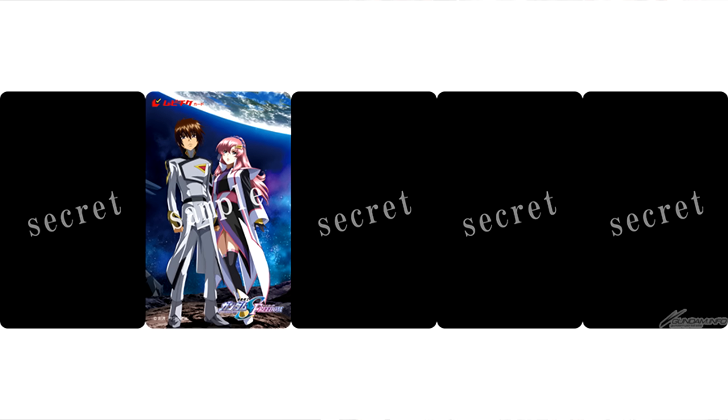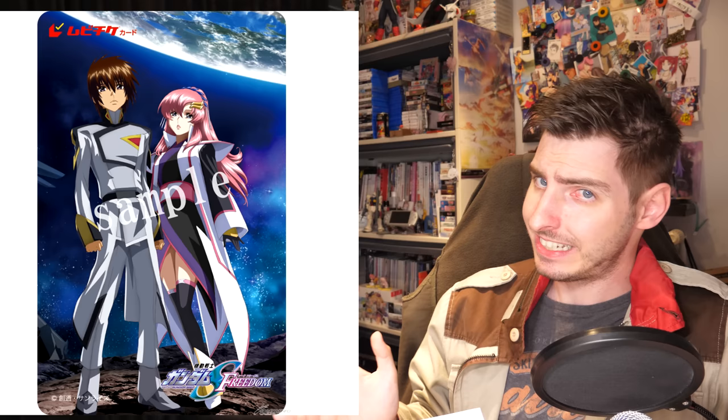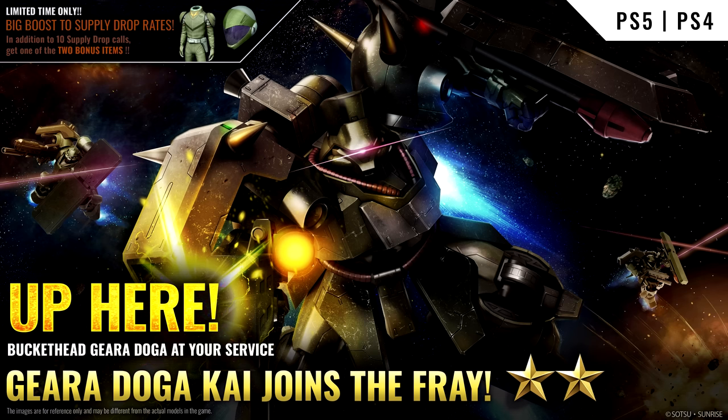Gundam Seed Freedom, meanwhile, has early tickets up for pre-order that come with an A5 clear file. There are also five connectable movie cards that are being resold on the 16th and go for a whopping 9,500 yen, which is 68 US. I'm not exactly sure what these cards are, but I can tell you that they are really expensive cards.